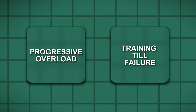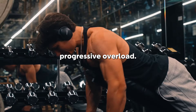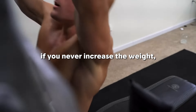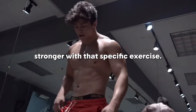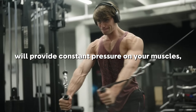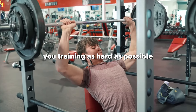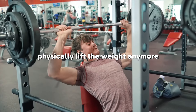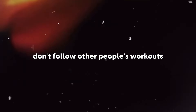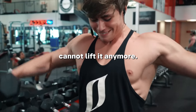Let me tell you about progressive overload and training to failure — two key elements necessary for an aesthetic body. Progressive overload is the process of gradually increasing the difficulty of a workout each week so that your muscle is constantly under pressure. If you never increase the weight, your muscles won't grow because the workout will be too easy. Training to failure means that for each set, you train as hard as possible and only stop when you physically cannot lift the weight anymore. This will make your muscles highly fatigued, which will make them grow. Don't follow workouts with a fixed number of reps — do as many reps as possible until you physically cannot lift it anymore.